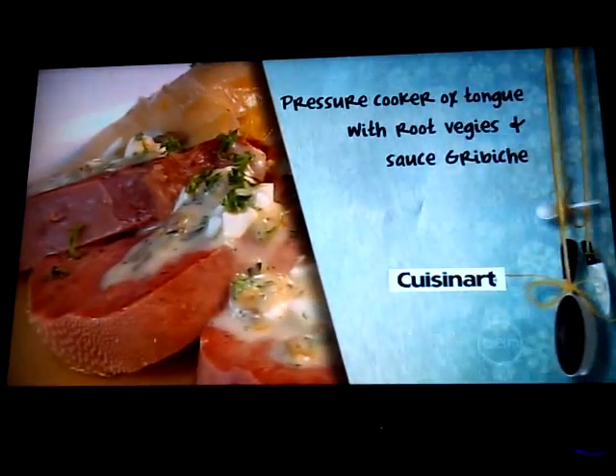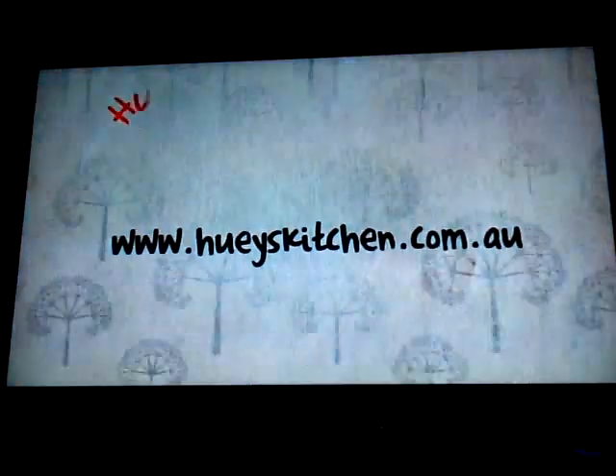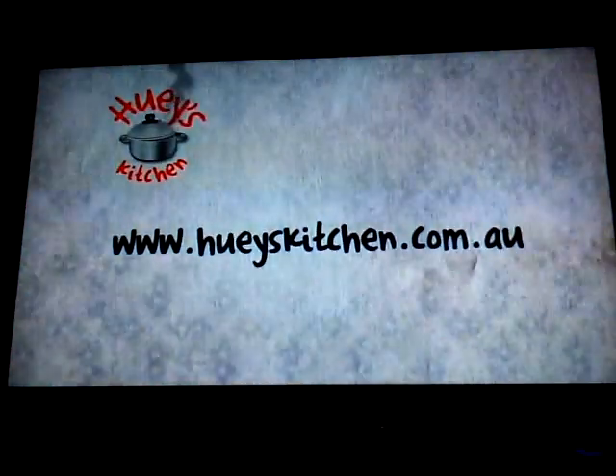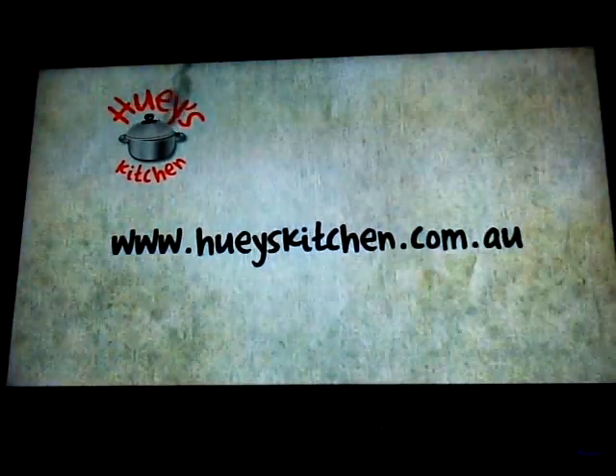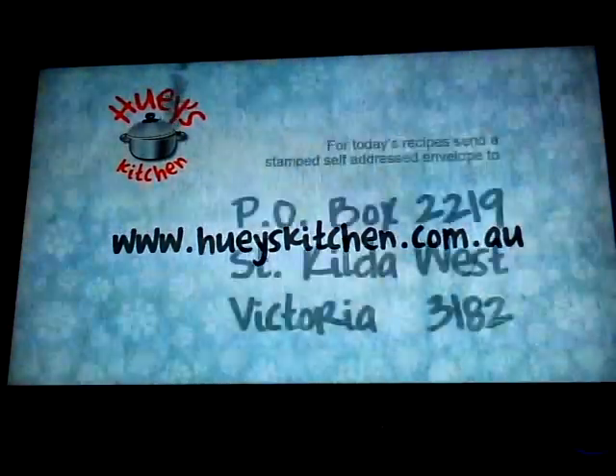I hope you've enjoyed today. If you'd like any recipes from today's show, please visit our website hughyskitchen.com.au for written recipes and our online shop.